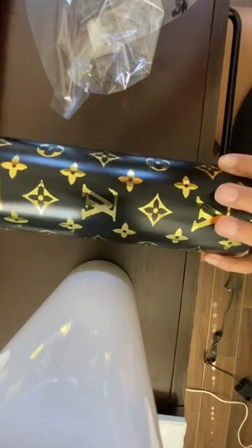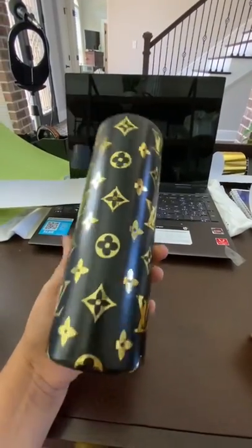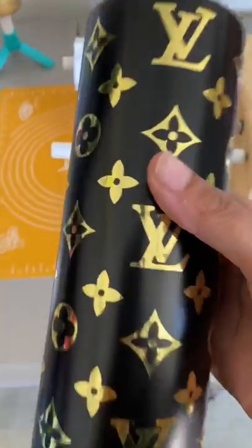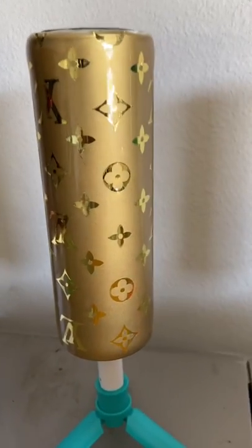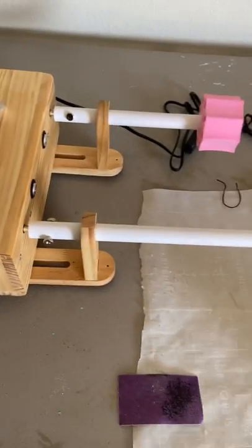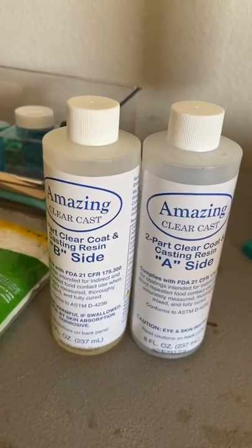Now you have your decal on your tumbler. The next step would be to epoxy over it — that's optional, but I like to epoxy it. Here are two other mess-up cups that I epoxied, and there's the one that I posted a picture of. I purchased my cup turner from Amazon and I got my epoxy from Michaels.